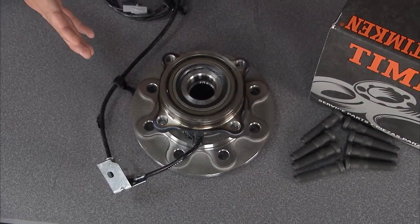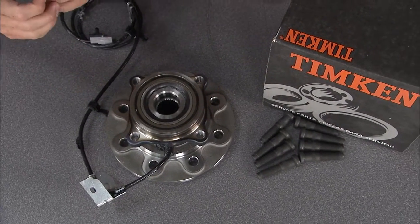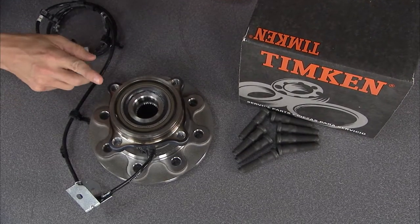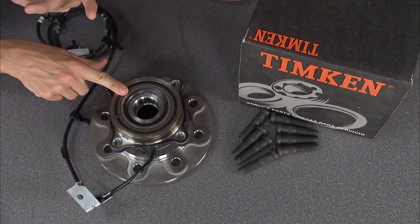This little gem right here is the Timken wheel bearing hub unit, and it's a direct factory replacement for the non-serviceable bearing hub unit in your newer vehicles on the road. You might even recognize the black and orange box. This is manufactured right here in the United States at Timken's factory in Canton, Ohio, and they've been an original equipment manufacturer supplier for the past 110 years.